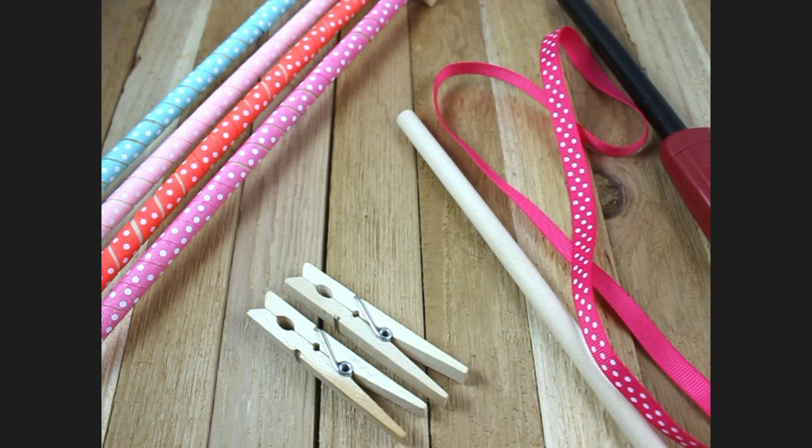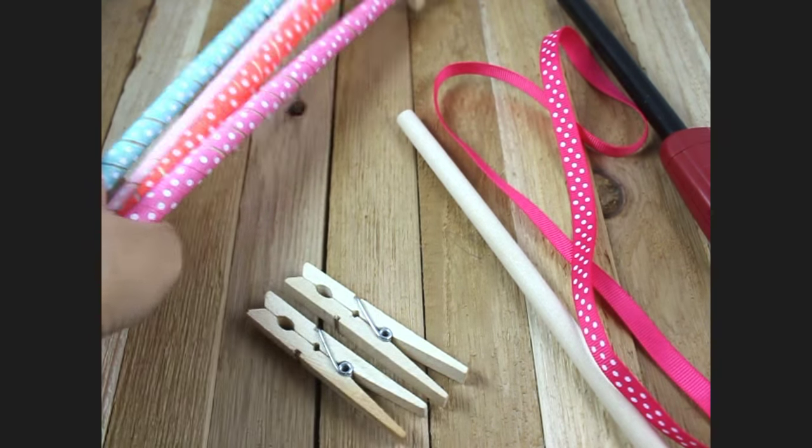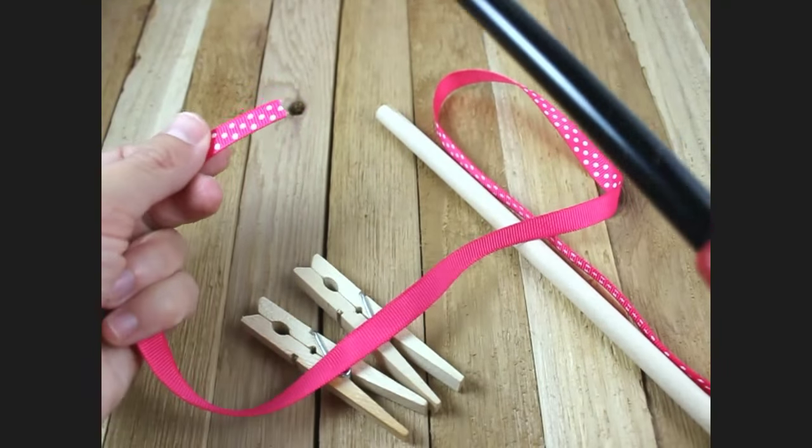Let's go ahead and get started. What I'm going to do is seal the edge of my ribbon.